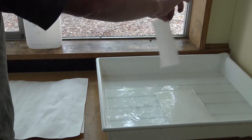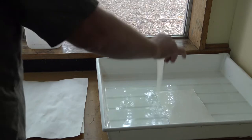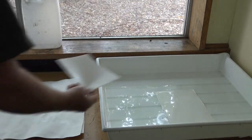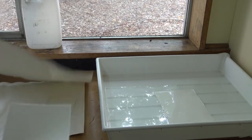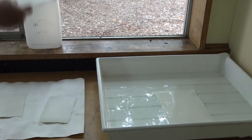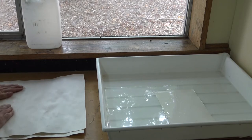I soak the cotton paper for about 10 minutes and then I put it in blotting paper. I usually do this just as I'm about to print because then by the time I've got the ink in the plate, it should be just right ready for printing. You want it nice and damp, but you don't want it wet.